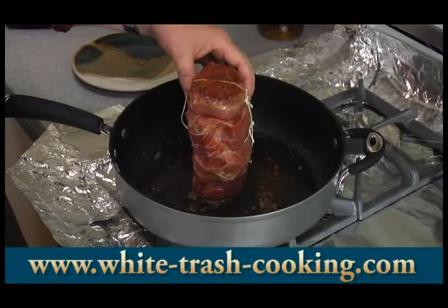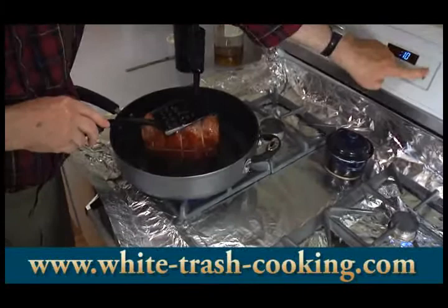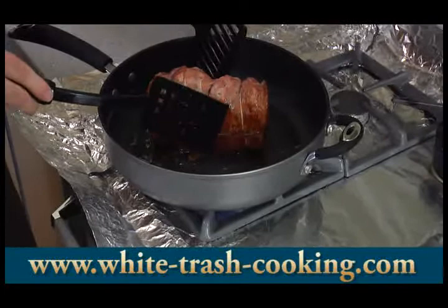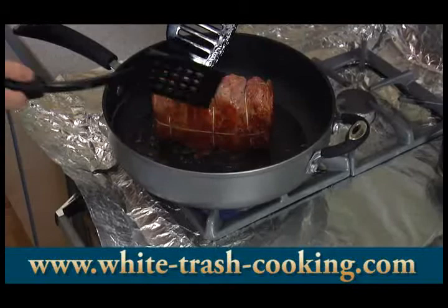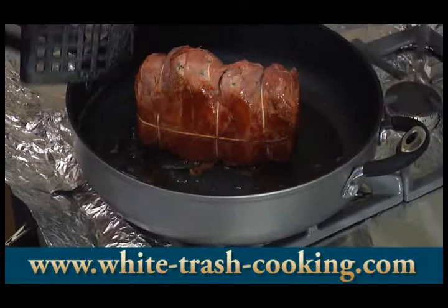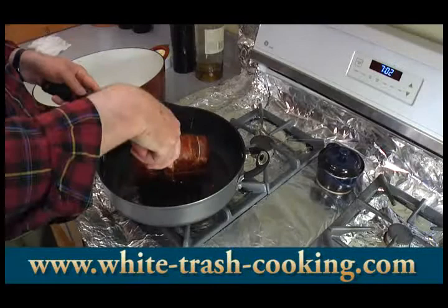Continuing the browning on the sides. It helps to have a couple of spatulas handy to hold it up if it starts to fall over, but this is actually looking pretty stable. You can see how beautifully browned that is — that's what makes the loaf so pretty. It almost had a raw look earlier, but this browning gives it a beautiful color before it goes into the oven. So we have finished browning our meatloaf — look at how beautiful that is.